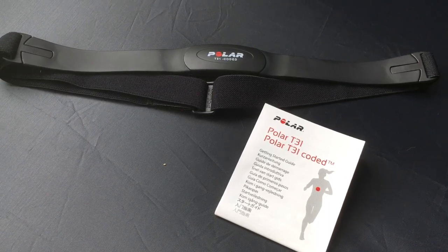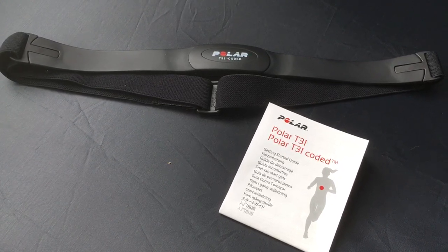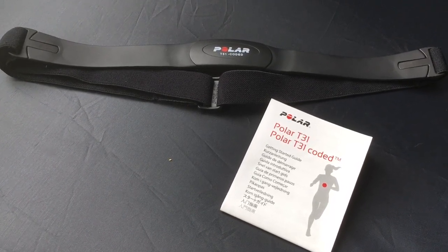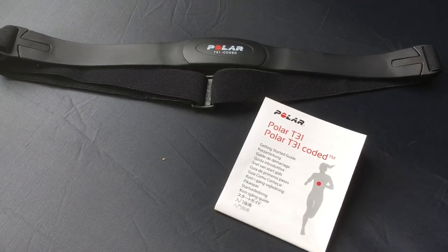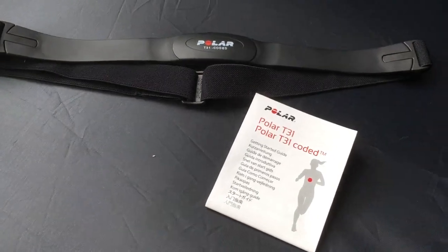I think this is going to be really useful because it's going to drop my workout time and intensity and yet I'll burn more fat. If they could come up with this for other machines that would be really cool. It just basically comes down to the technology, so take a look at it.